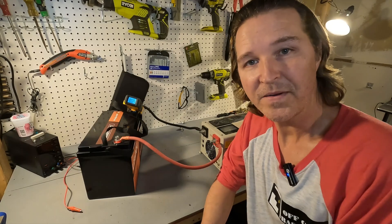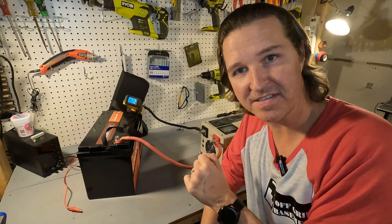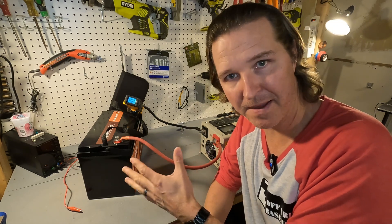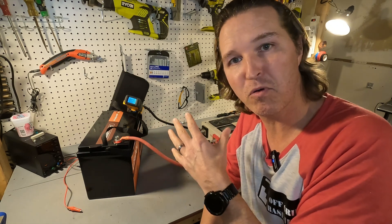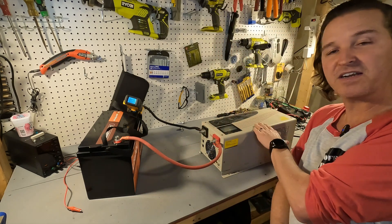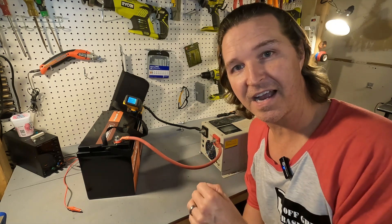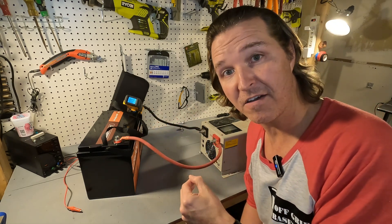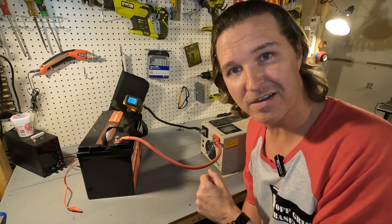Throughout the day I've been recharging this battery from that discharge test. I put about 45 amp hours back into it, and then I thought — what happens if you push it over its rated charging current of 50 amps? I have a 75 amp charger, so I wanted to see if the BMS would shut off or just let it charge. Let's turn it on and see.